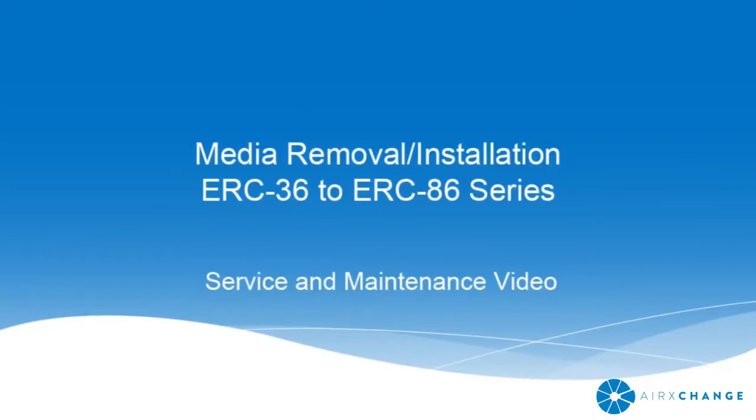Media removal and installation for the ERC 36 through 86.